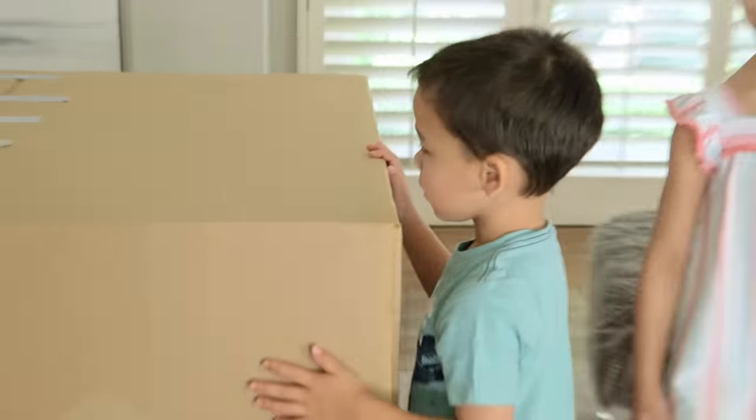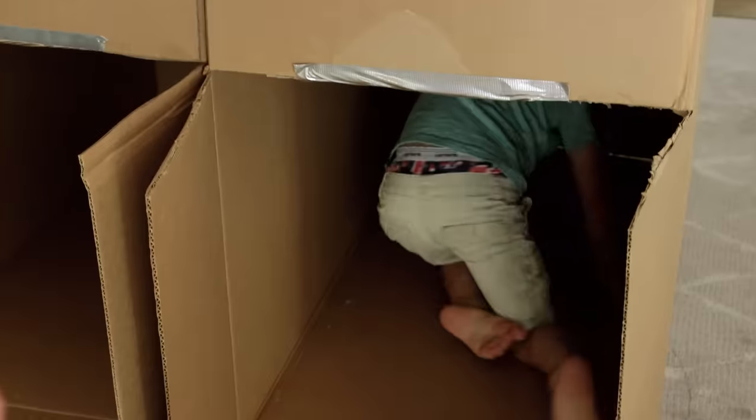My kids really wanted a door between their rooms. Do you guys want a window between you guys? Yes! I think that's a yes.